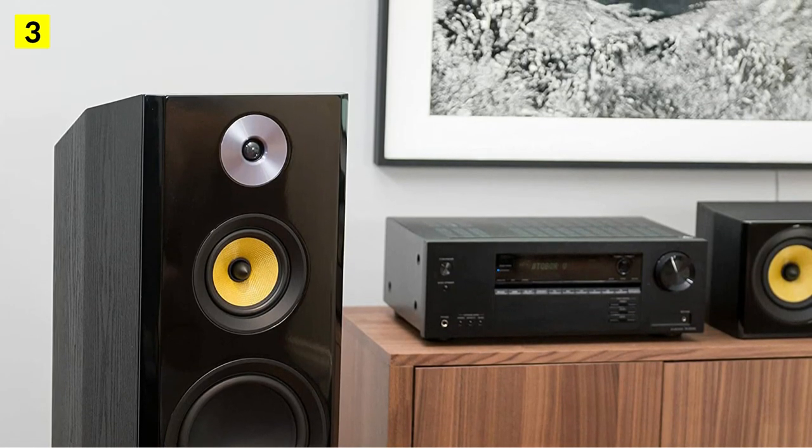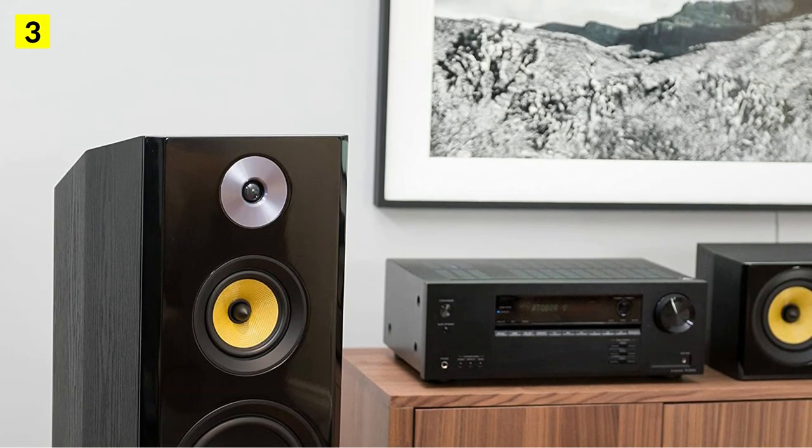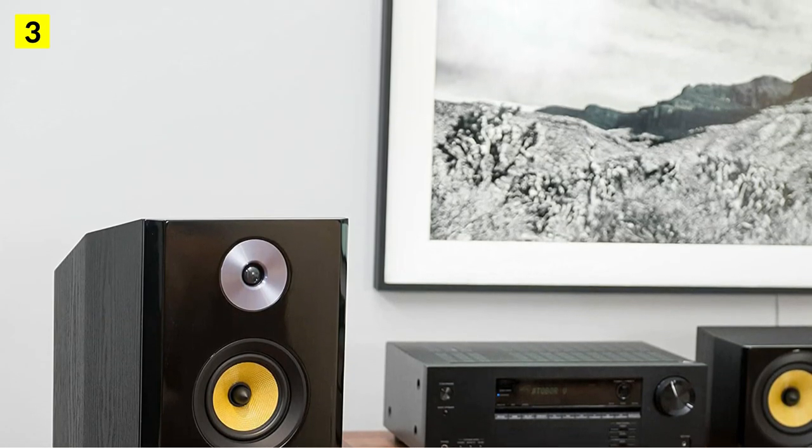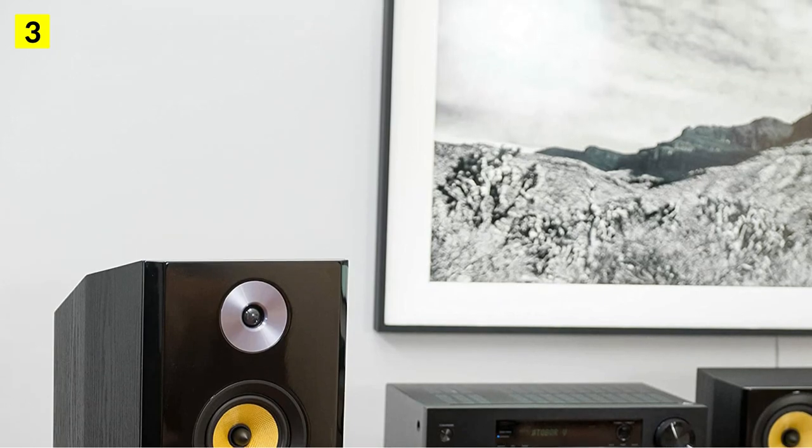They are compatible at an 8-ohm level, which is standard for a home stereo system. The dimensions of each tower are 47.24 x 10.9 x 15.4 inches.